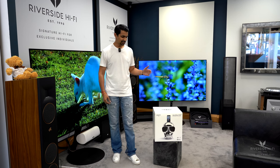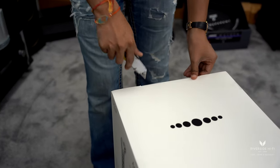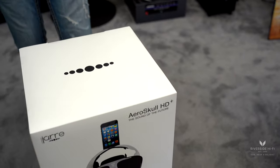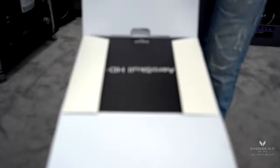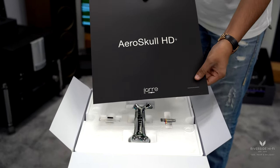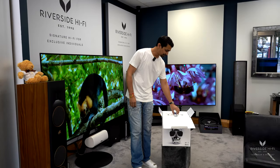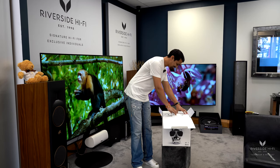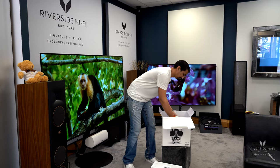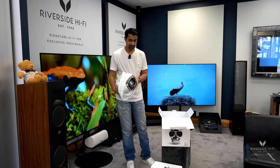Hey everyone, in this video we'll be unboxing the AeroSkull HD Plus Bluetooth speaker. So here we have a bone as the remote, which is quite cool — it follows through with the theme of the skull. And then we have the skull itself; they come well packaged, as you can see.